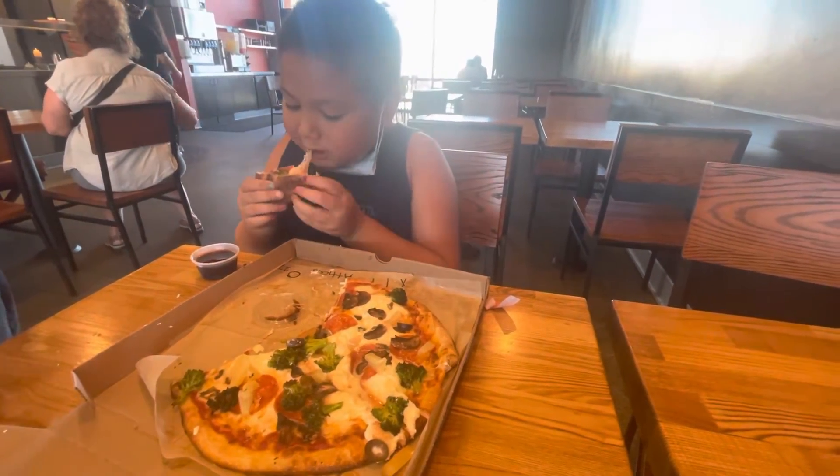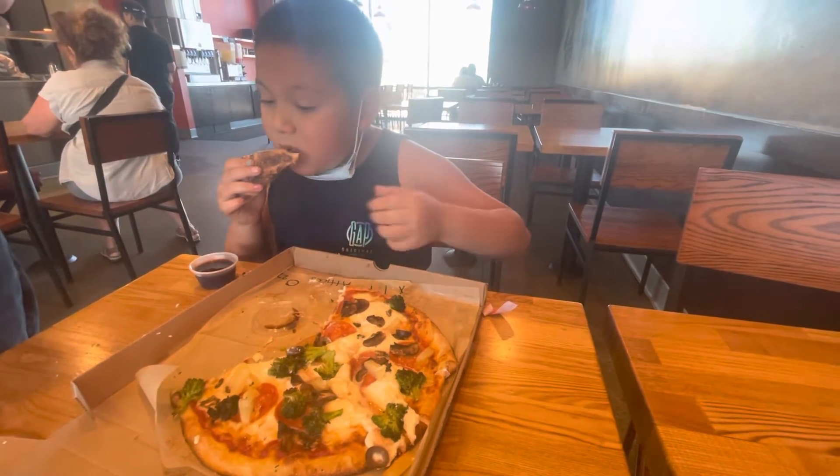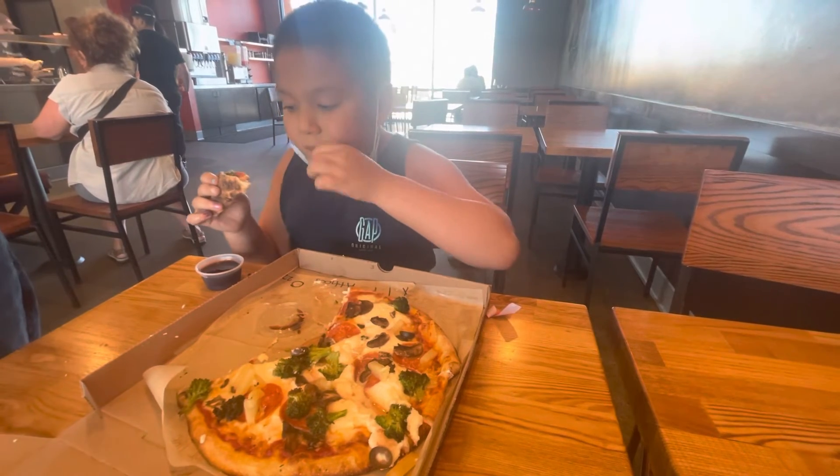You like it? Yeah. Thumbs up or down? Down. Up. Up? It's good? Thumbs up? Yeah, good.